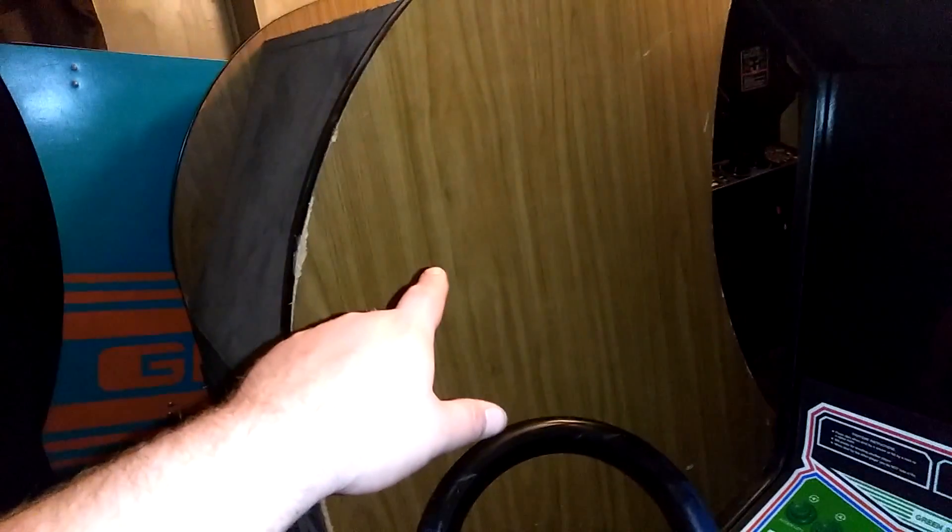I'm doing this because I'm moving Tank out of here. Tank's a little rough. And it's another wide cabinet. I've got so many games packed in here. This is another wide cabinet and I want this game in there.